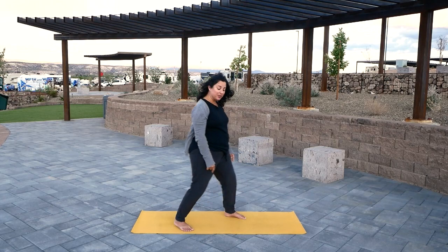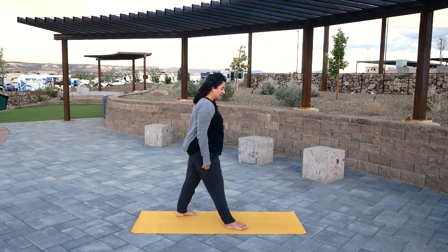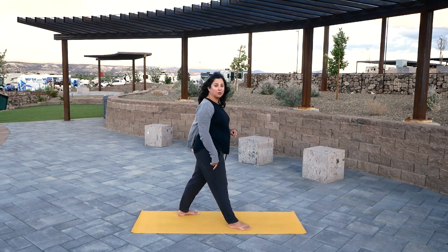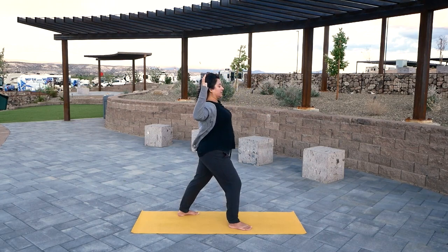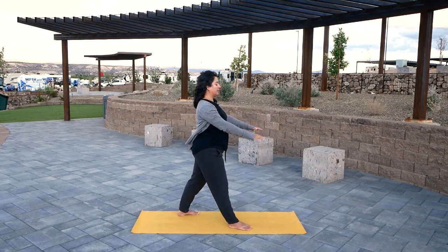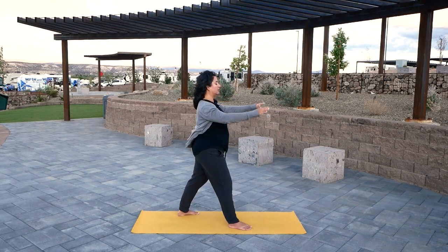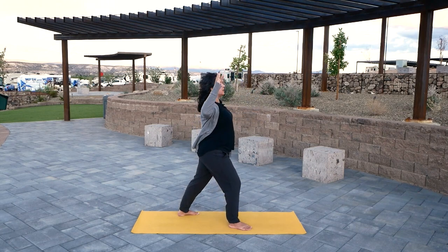As you finish, step your left foot back and we'll continue on the other side. Right foot is forward, left is back. Feet are wide and hips are facing toward the front. You know the sequence now, so please feel free to do all four rounds at your own pace. You can keep your abdominal muscles engaged, your belly button drawing in, and keep your legs strong. Think about keeping your arms strong and lifting your chest so you really get a nice little back bend.